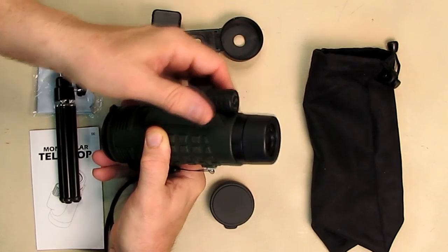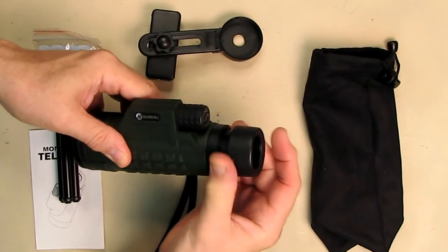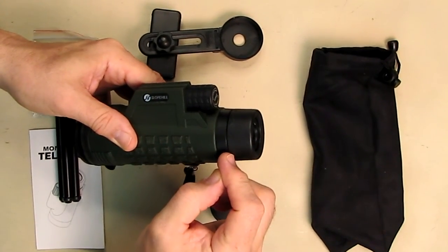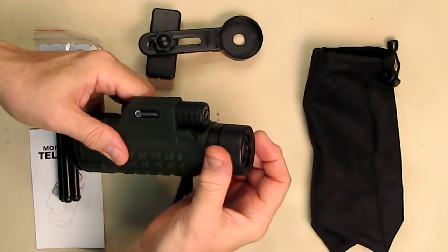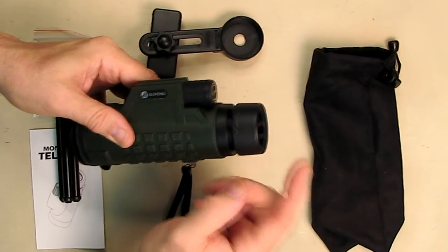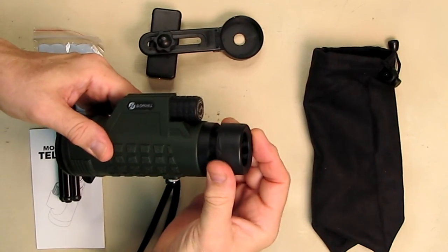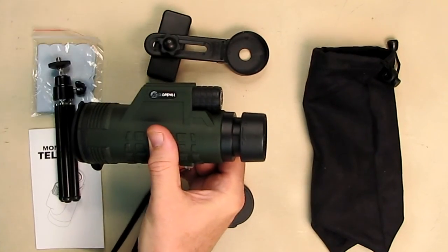When using this unit, you can turn the eyecup counter-clockwise to extend the back piece and position it wherever it works best for your eye. When I pushed it completely in, I got more of a circle image; when I backed it out, I could see the full image without my eyelashes interfering. When using the adapter with my Nexus 6, I put it about midway and that produced the largest possible circular image.